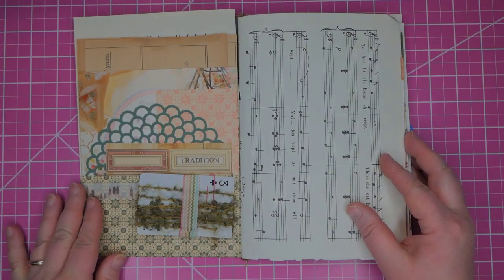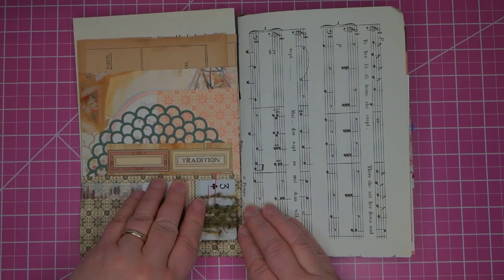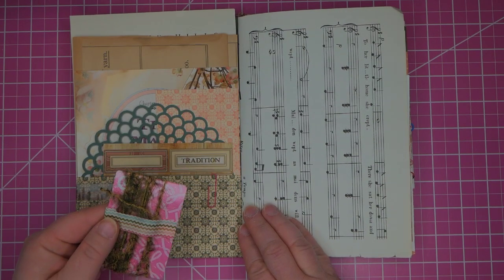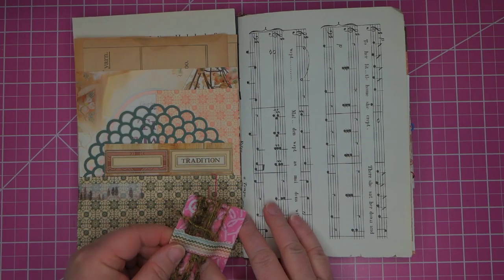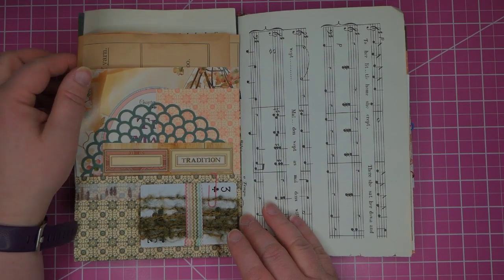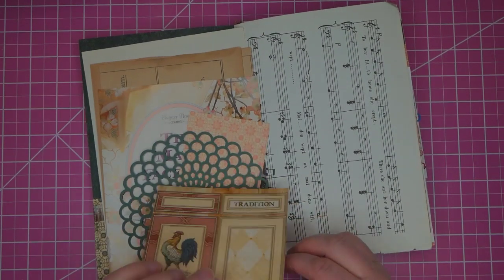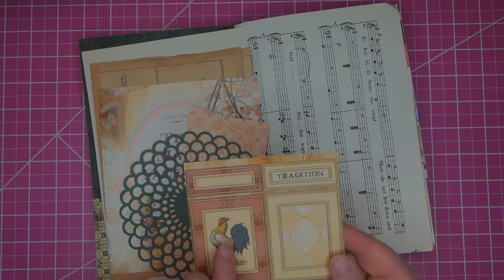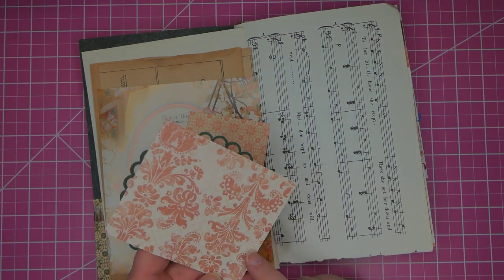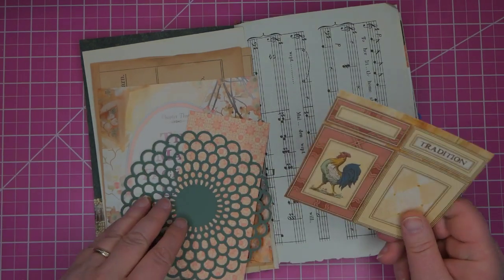If you open it up, attached to the front pocket there is a playing card with a fourth fiber and it's a breast cancer playing card so it's pink on the back. Inside this pocket we have the first of a series of cards that are cut out in different sizes and all have this pattern on the back which coordinates very nicely.